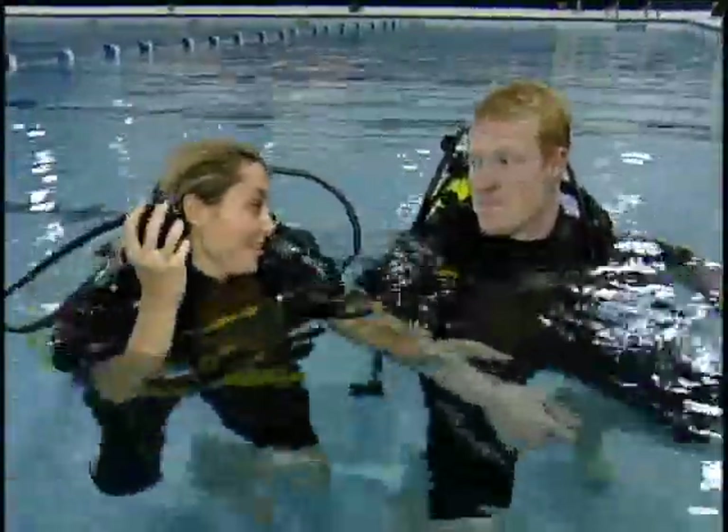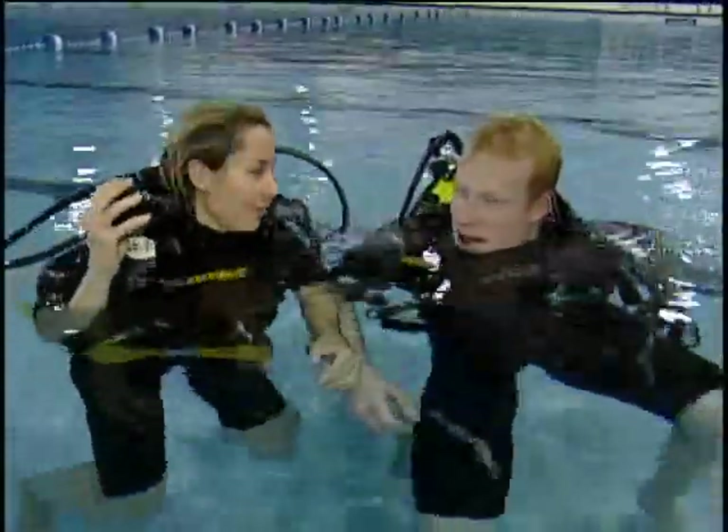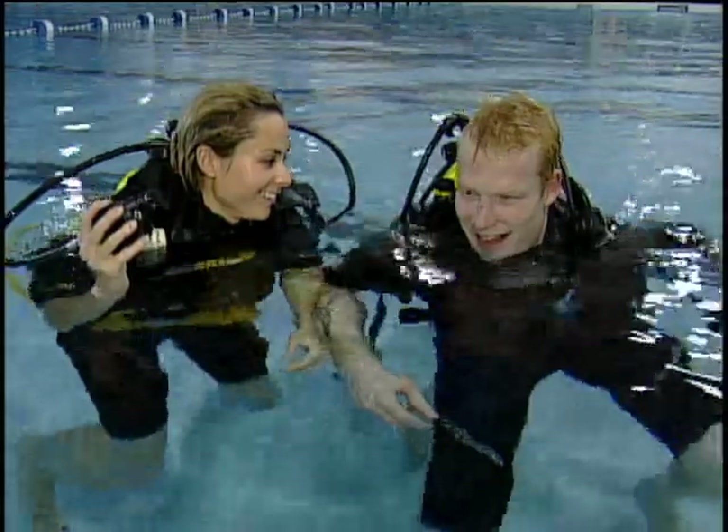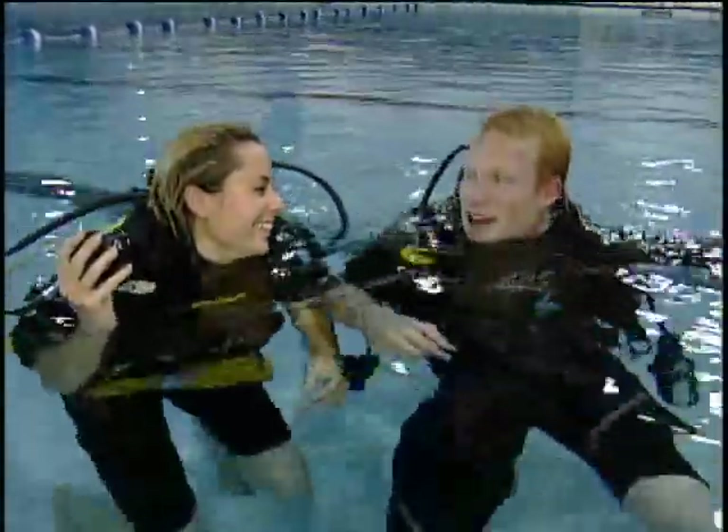Well, that was a lot of fun. Thank you for taking me today — scuba diving, lots of lessons — and I made it, so you're obviously a good teacher. So that'll be my job after hockey. Certified dive trainer.